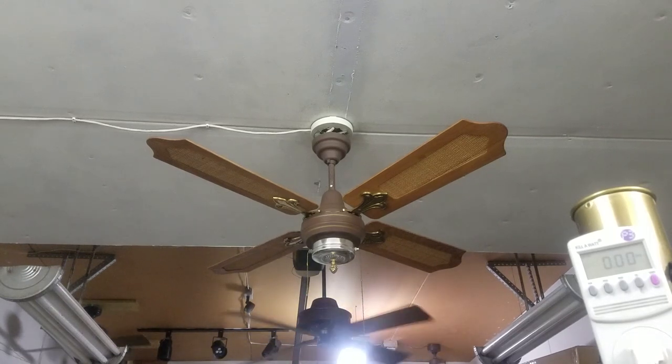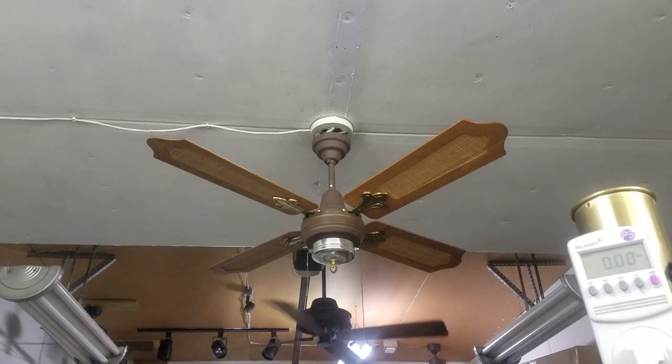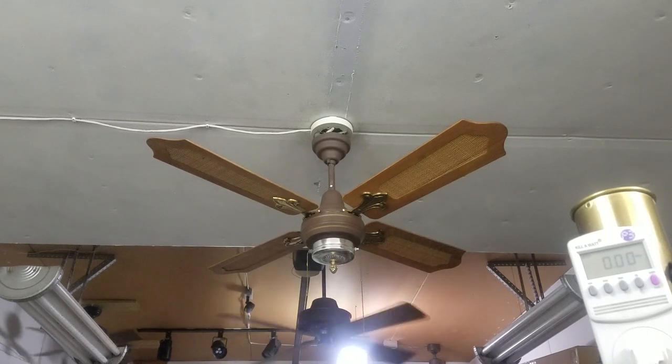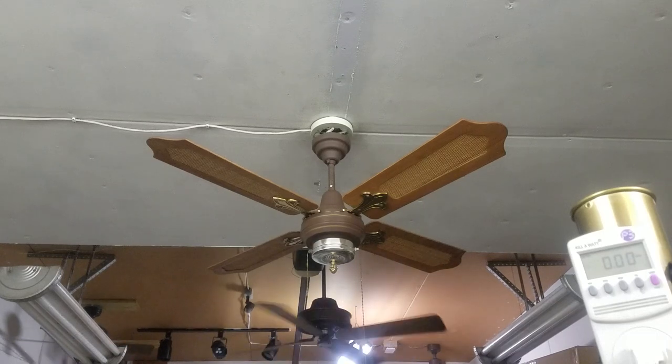You'll notice that the switch housing is a lighter brass than the blade brackets and the little finial. I think it was just one of those cheap brass finishes and it just faded. But it could have been this color — I've got no way of knowing.